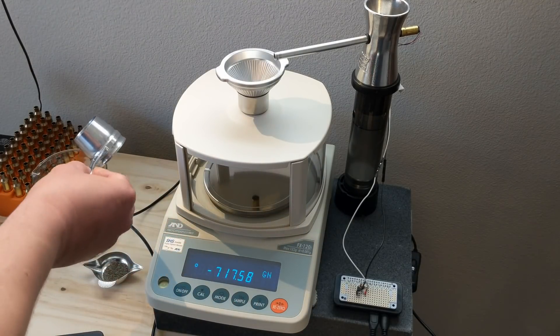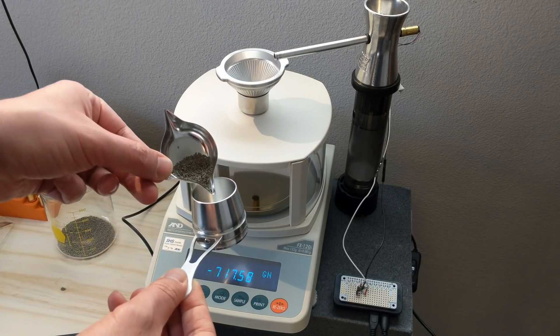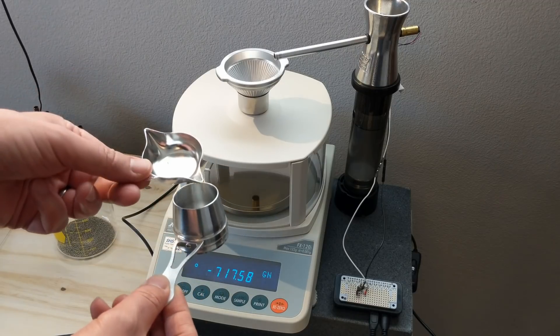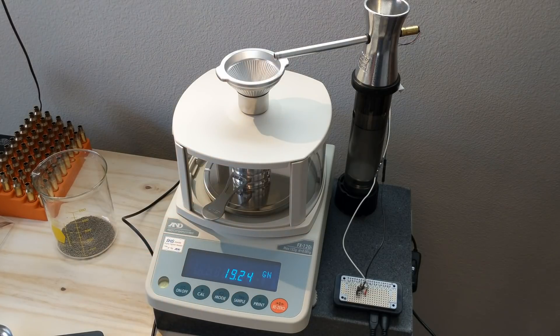I'm going to take the cup off and just dump this charge — pretending we have a charge master — this is about 19 grains of Varget. We'll dump this into the cup, put it back on, and it keeps on going, going back up to 24 grains. Obviously if I had that pre-charge at 23 grains this would go a lot faster.